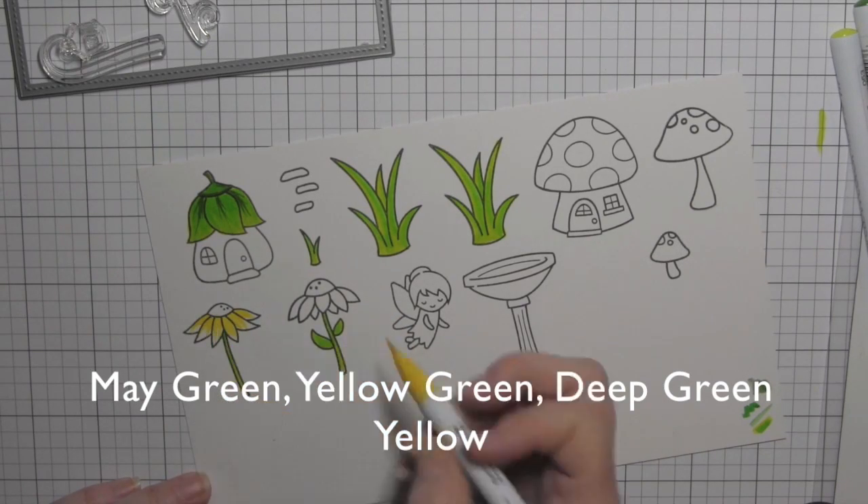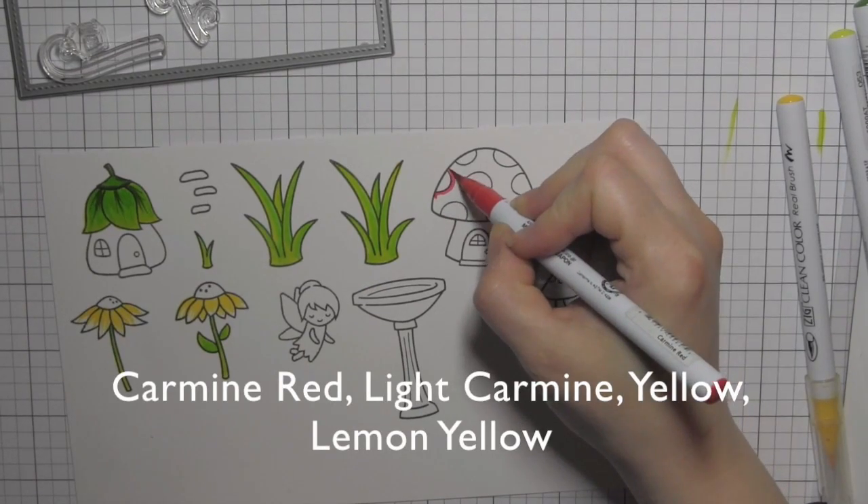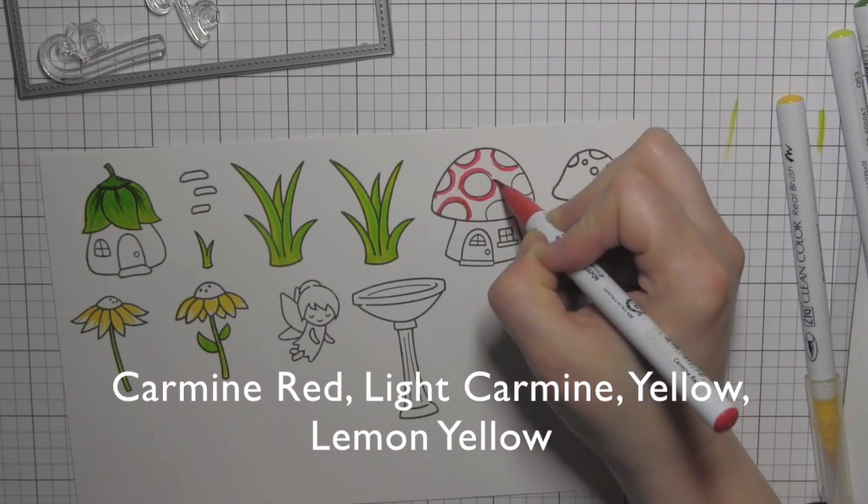Once I have all the green areas colored, I'm going to move on to my sunflowers, just laying down a little bit of yellow, and I'm going to leave it and come back to it in a little bit.